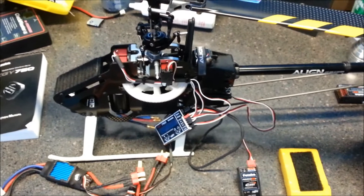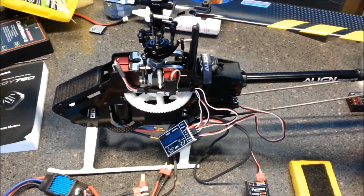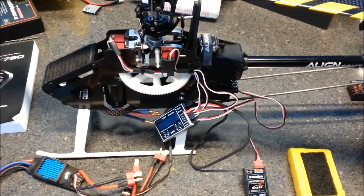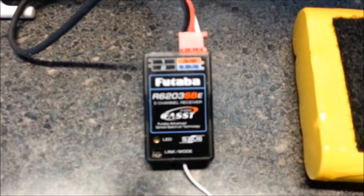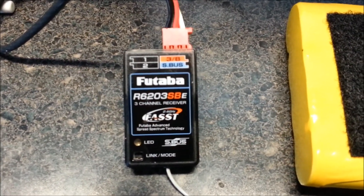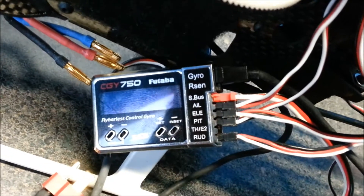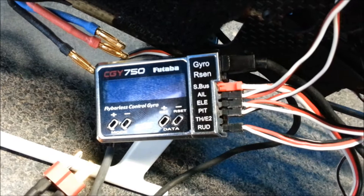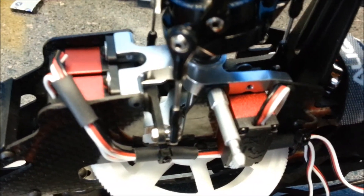Hey guys, this is the issue I've been having with my T-Rex 450 trying to set up my CGY750 flybarless gyro. My radio is the Futaba 10C. I've got a Futaba R6203 SBE S-Bus receiver. The flybarless unit is the CGY750, and my servos are the new Align 430 micro servos.